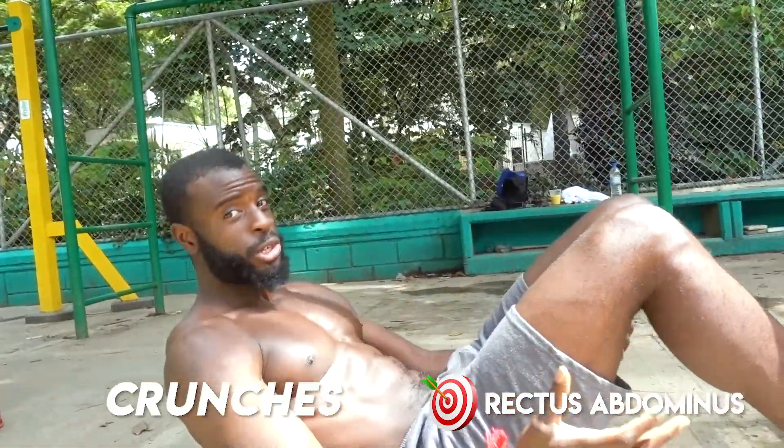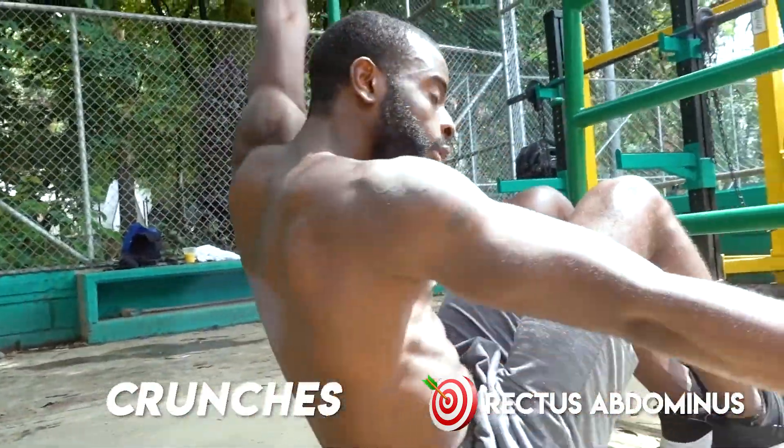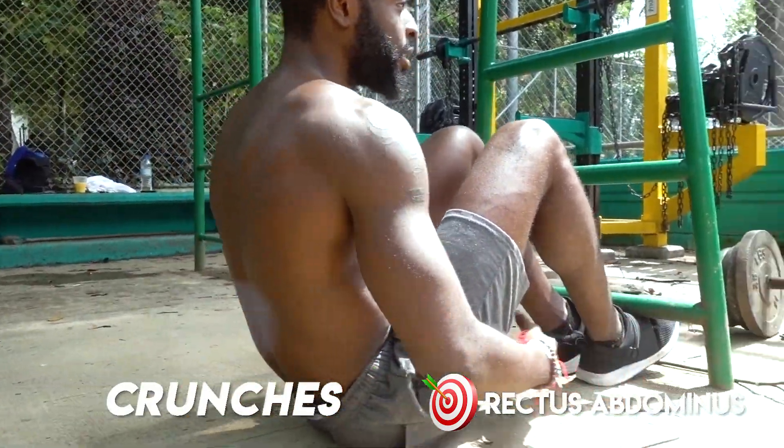You can place your hands wherever you want. You can put your hands here, or here, or like this if you want. It doesn't really matter.